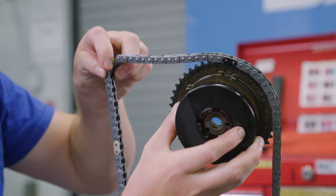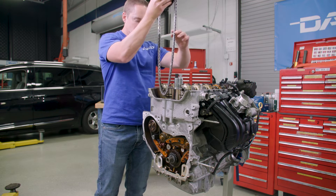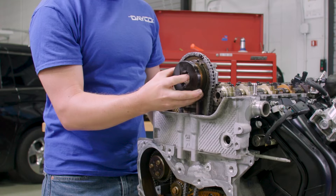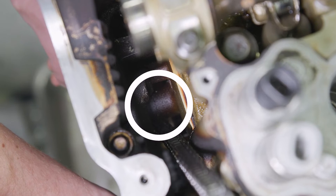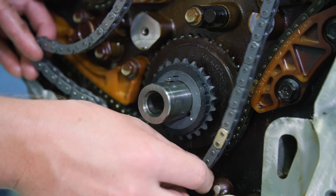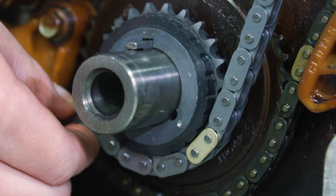Assemble the intake camshaft actuator into the timing chain with the timing mark lined up with the uniquely colored link. Lower the timing chain through the cylinder head opening and make sure it goes around both sides of the cylinder block bosses. Install the intake camshaft actuator while aligning the dowel pin into the camshaft slot. Hand tighten the bolt in the actuator and then route the timing chain around the crankshaft sprocket, lining up the first matching colored link with the timing mark on the crankshaft sprocket approximately in the 5 o'clock position.